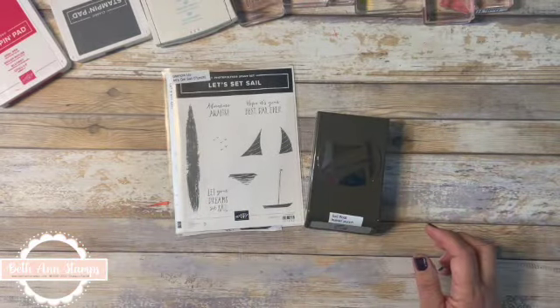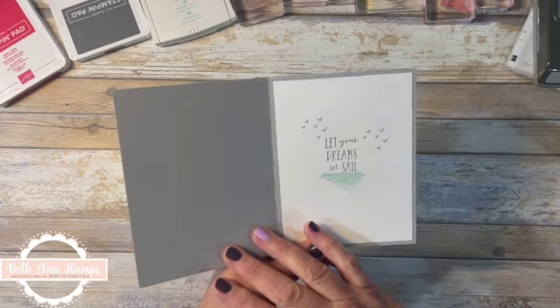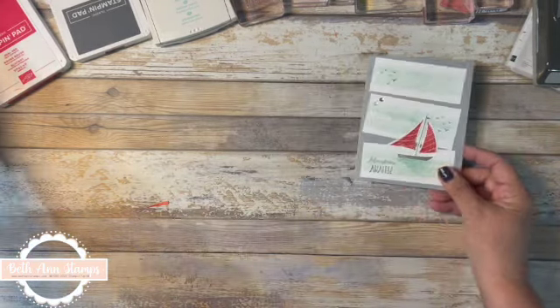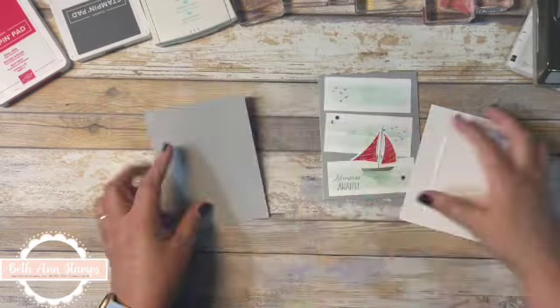I'm going to make two cards today. The first one is a rather simple card — the front is cut up and decorated with ink, and then on the inside it says 'Let Your Dream Set Sail.' We are starting with smoky slate cardstock — it's a standard five and a half by eight and a half, scored at four and a quarter.